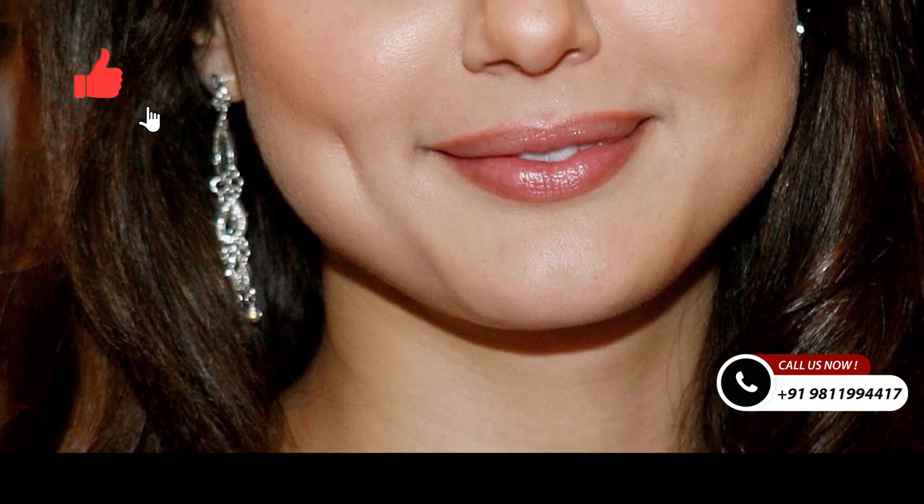When Preeti Zinta had a Leryl ad, about 30 years ago, dimples were very famous in India. They are popularly known as Preeti Zinta Dimples or something like that.